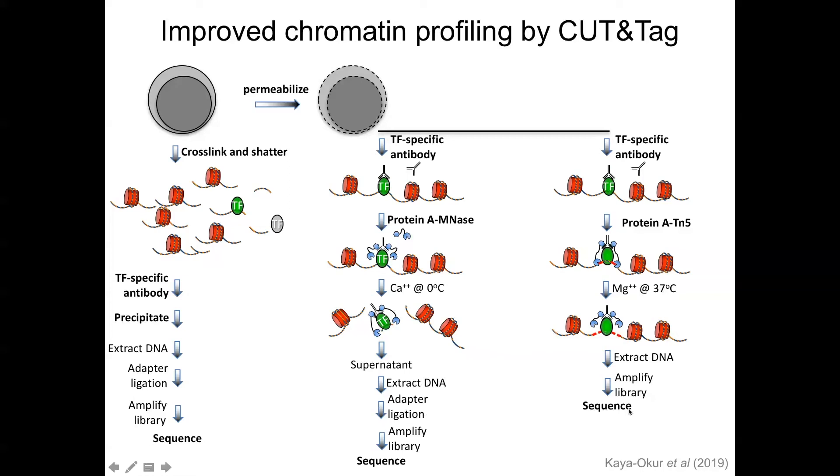You just PCR amplify from this mixture of material — un-tagmented nuclear chromatin and tagmented fragments — and you have a library at the end. It's faster: one day from cells to libraries. The advantage of doing it in situ is that you bind the reagents in excess and wash them very thoroughly, so there is very low background and very highly specific signals for the sites you care about. Of course, it's critical that the antibodies you have work really well.